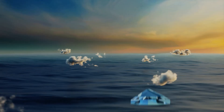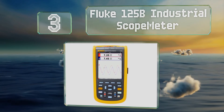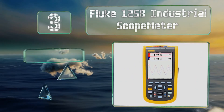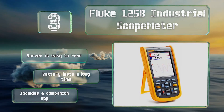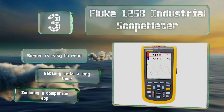Nearing the top of our list at number three, the Fluke 125B Industrial Scope Meter is a professional selection that can connect wirelessly with a computer to download and save any stored readings. Just note that the dongle required to establish a connection is sold separately. The screen is easy to read, its battery lasts a long time, and it includes a companion app.